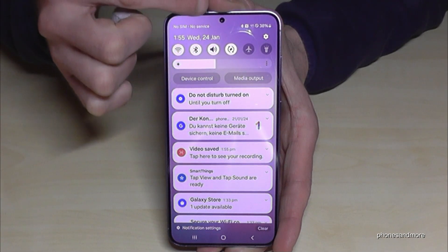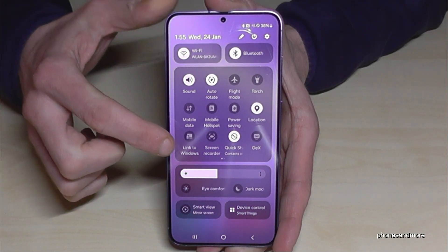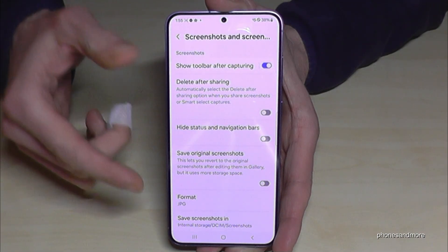Let me show you a bit more. If you scroll down and scroll down a second time, you'll see the screen recorder. You can set up some options by long-pressing the screen recorder icon, and now we are in the settings.